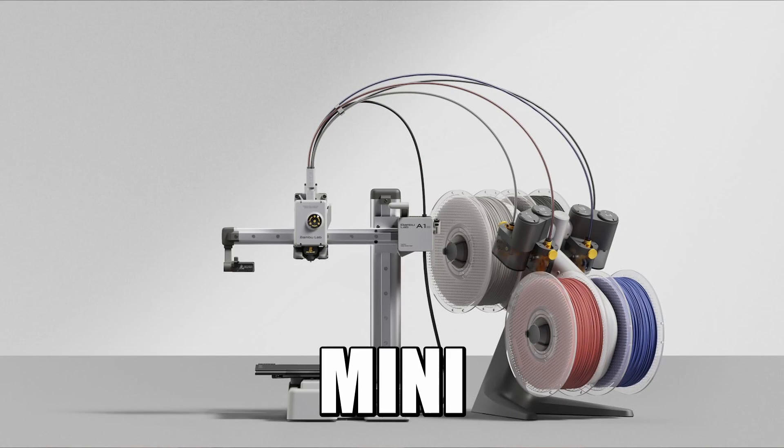Rounding out our list, coming in at number one will not be a surprise to very many people unless you're very new to 3D printing — and that's going to be the Bambu Lab A1 Mini. No, I don't have an affiliate link, I'm not compensated — I just genuinely love my Bambu machines. There's a reason that between myself and cameraman Bo we have four of them, and that's because they're just great machines. The A1 Mini might be my favorite printer right now.